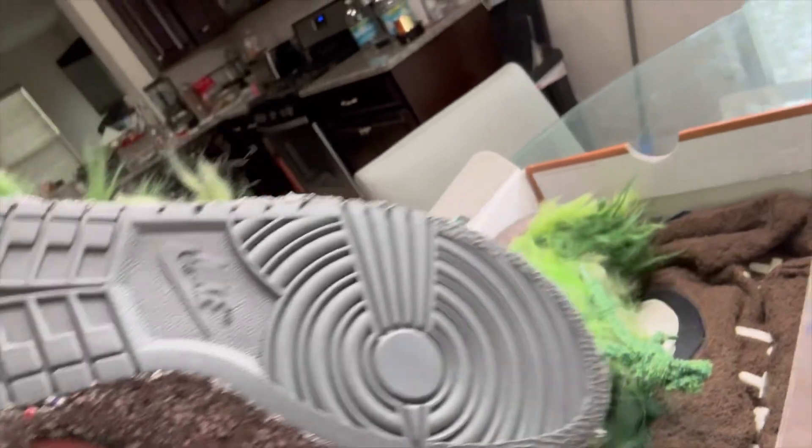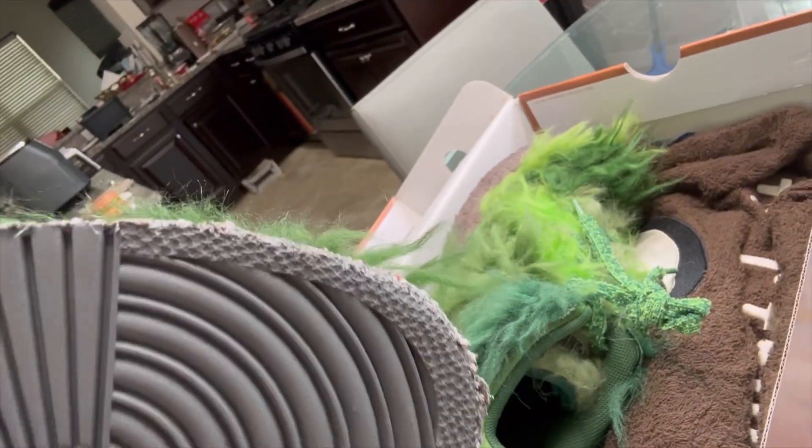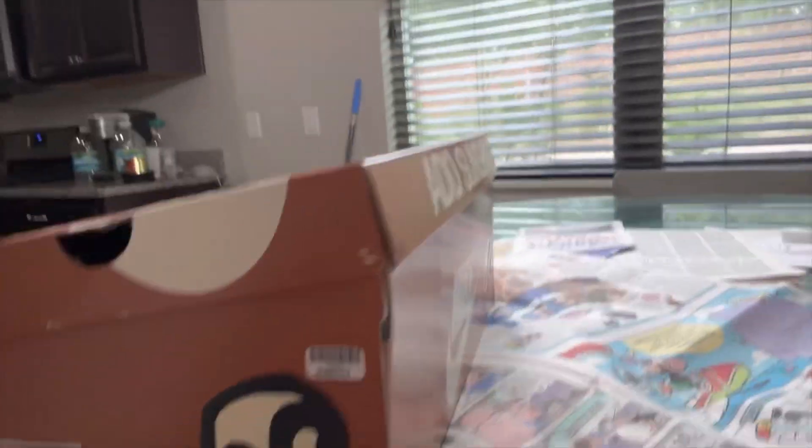I bought these from someone who came into my store — they literally wore them one time. They came in and I was like, I'll take it from you. So super cool. We're actually about to de-lace them and make them look dope. Make sure you like, share, and subscribe to the video.